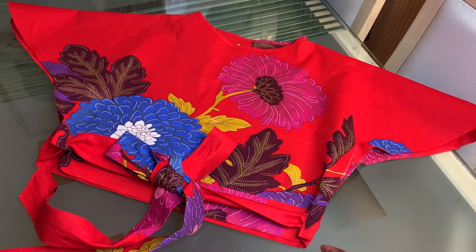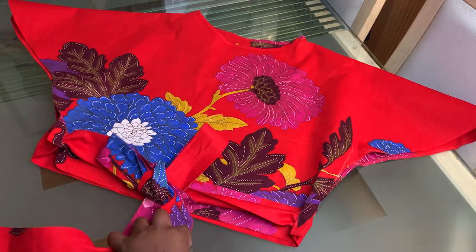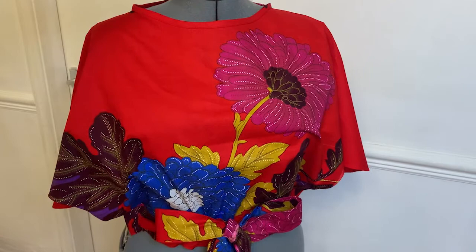That is the finished top. You bring the belts from the back through the buttonholes at the front, then tie the belt — and there you go, there is a butterfly top. Just like the name, it looks like a butterfly. Here is the front view and the right side view — it's looking wonderful.